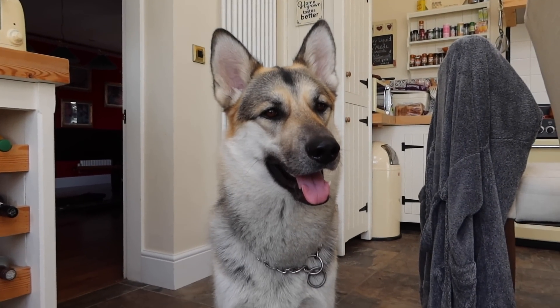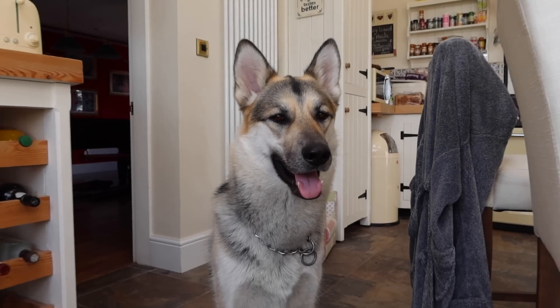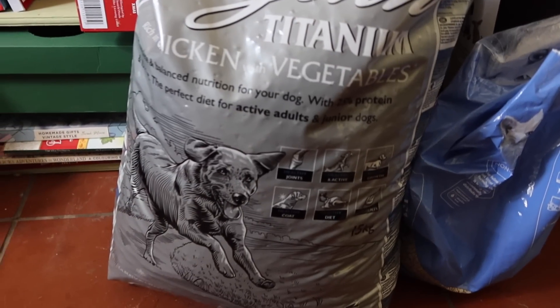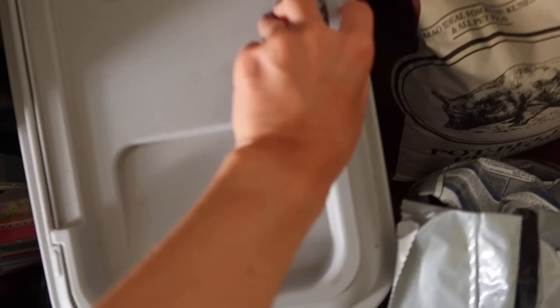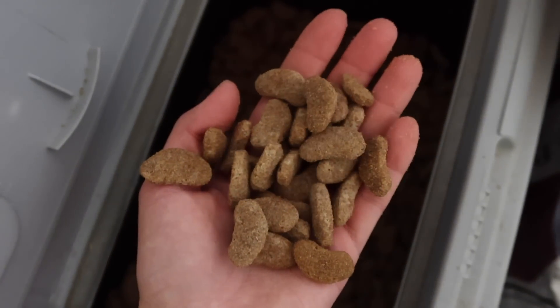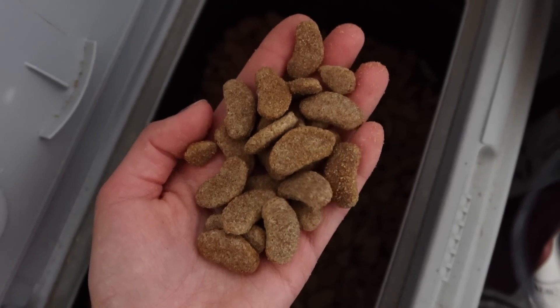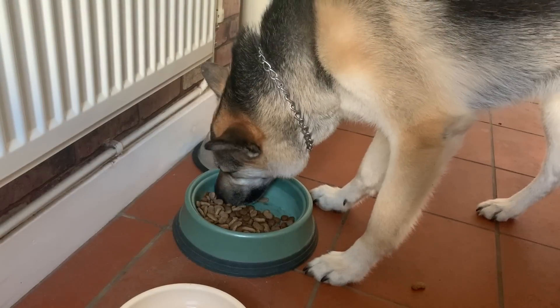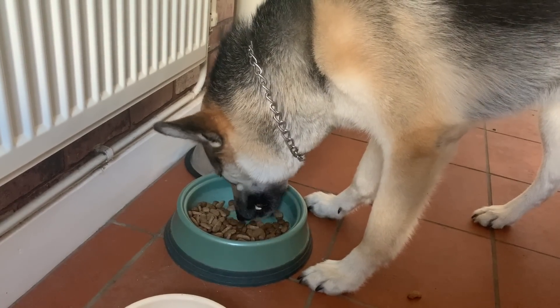Moving on, we have my dog Balto. He's a two-year-old Husky cross German Shepherd and we only recently got him. We're feeding him what his previous owner had him on — Dr. John Titanium. We've been told it's a good feed. We haven't had time to look into switching him given the current lockdown and having a big bag of it, so we're just keeping him on it for now.